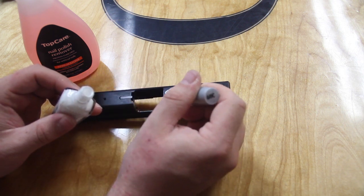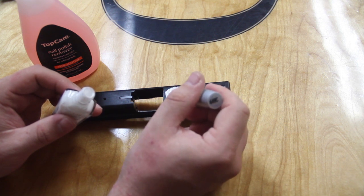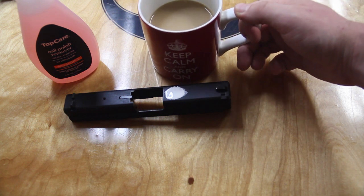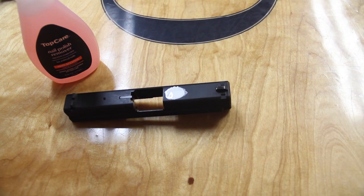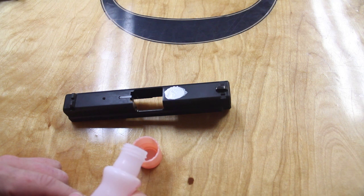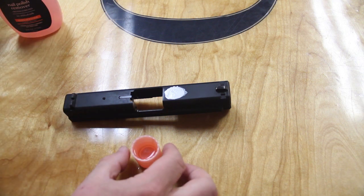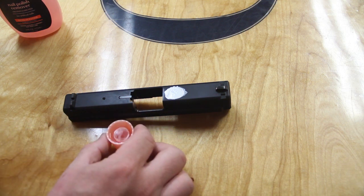I added a lot extra just because I've never been able to do things without putting a lot of extra on it. Then while you let the paint dry, now that the paint is thoroughly dried, I'm going to pour a little bit of the non-acetone nail polish remover into the lid. This way I'm not dipping dirty Q-tips into the actual remover and I have a little place to work from — it's easy to access.